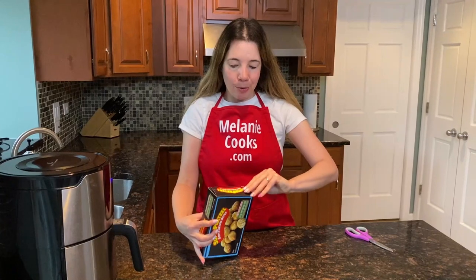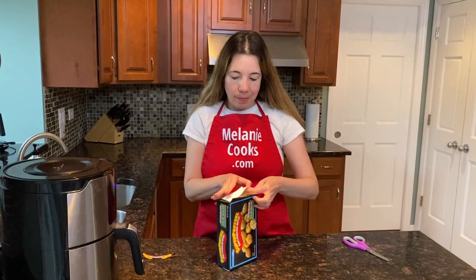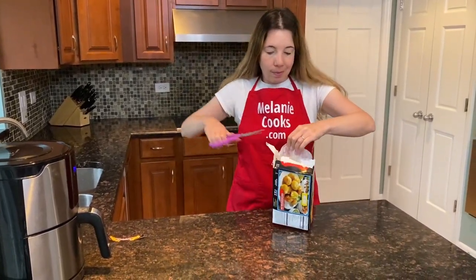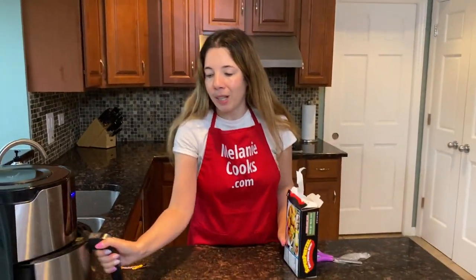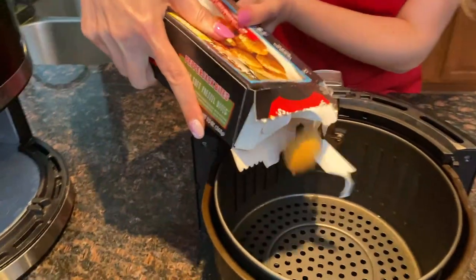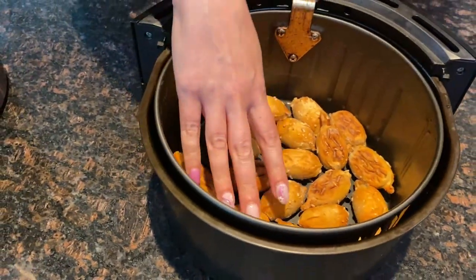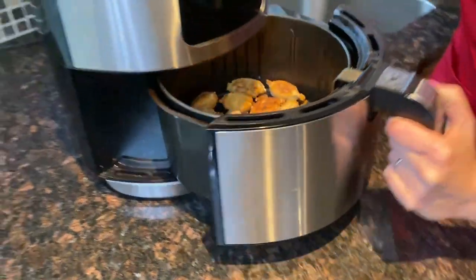Let's open a package of frozen pretzel bites. No need to defrost — the air fryer will cook them straight from frozen. Let's take out the air fryer basket and put the frozen pretzel bites in. Just add them in a single layer, and now I'm going to put the basket in the air fryer.